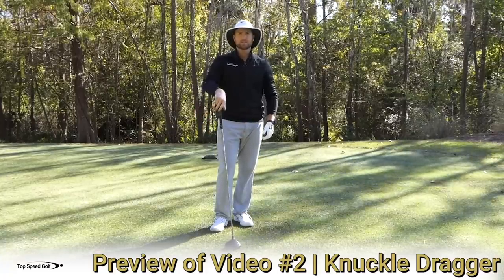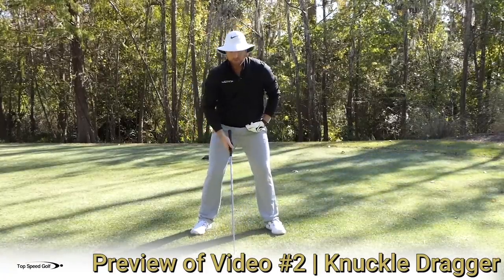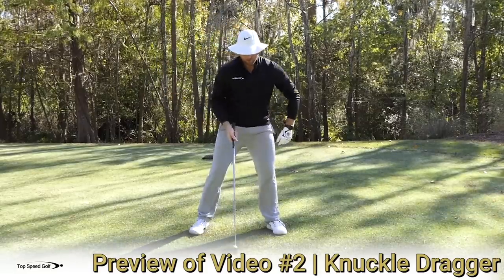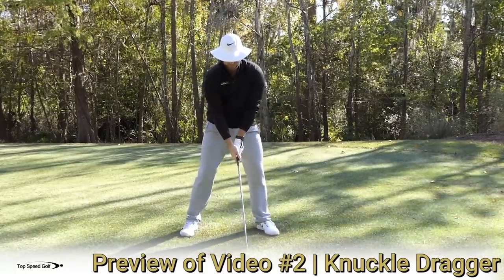Another piece to this: when you're losing that posture and your hips go forward, you want to feel like as those hands scrape the ground, your knuckles drag the ground.